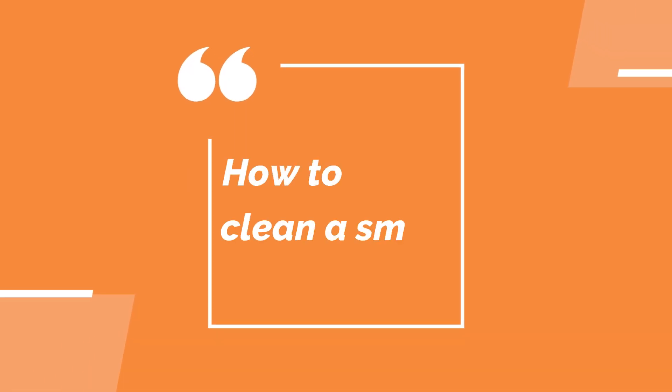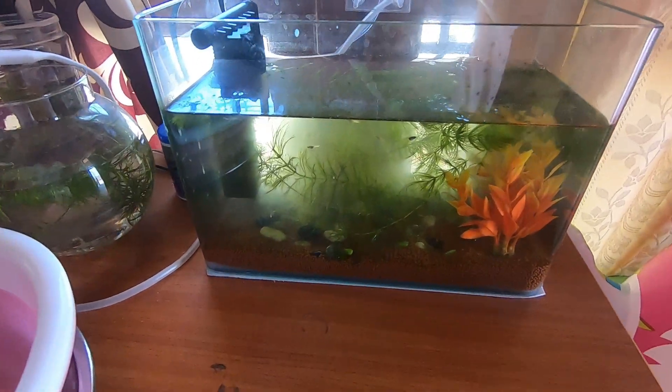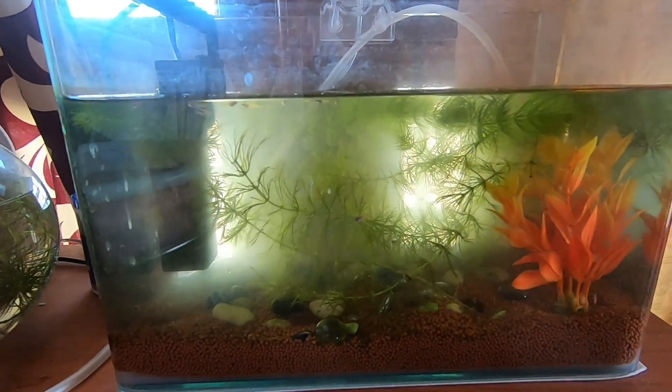Hi everyone, today I'm going to show you how to clean a small fish tank. My fish tank has become very cloudy and dirty, so I decided to clean it today.